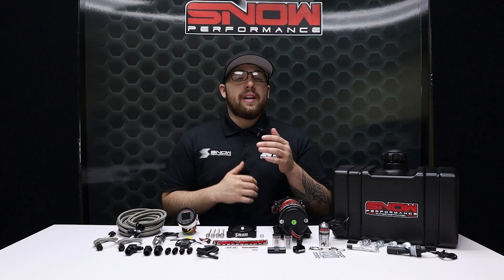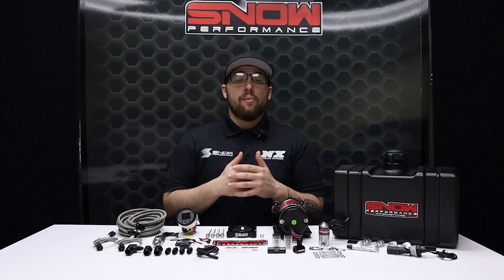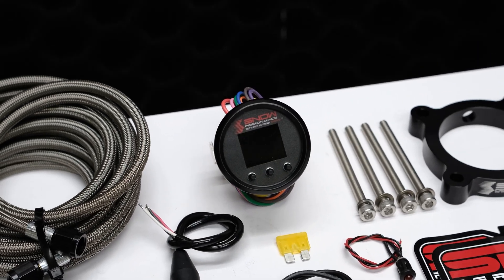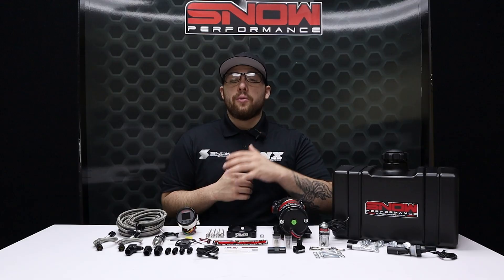With water methanol you can increase your pump gas octane by up to 25 points and make more power by safely running more boost and timing. The Stage 2 uses a progressive VC50 controller that proportionally injects more or less water methanol according to your boost pressure.